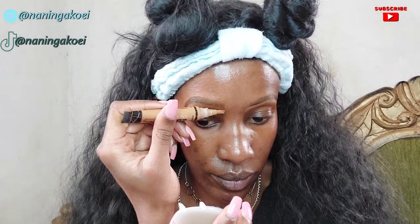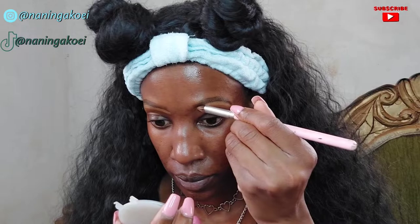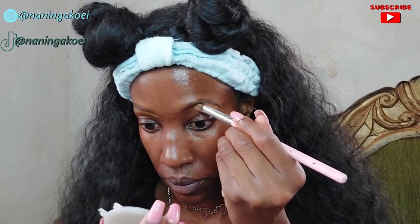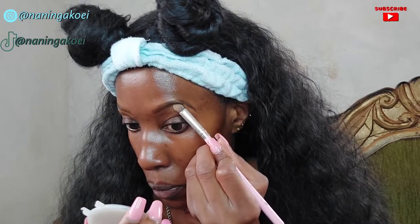I'm going back in with a spoolie to make sure the hair-like structures are more defined and brushing through the eyebrows. For defining the eyebrows I'm using my Illegal Pro Conceal concealer in the shade Fawn, highlighting only the lower part of the brow. Then I'm going in with a brush to blend that in so it blends into my skin.